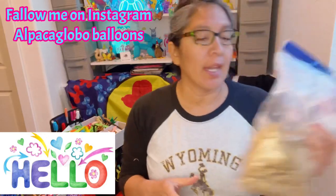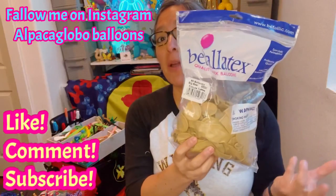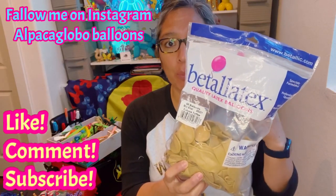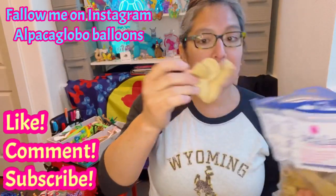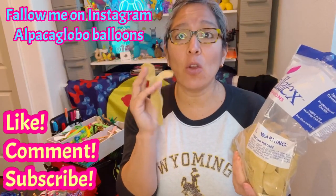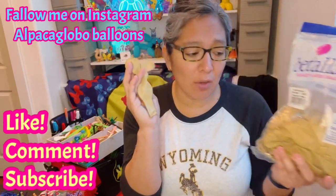Hey everybody, hope you're doing great! This design is dedicated to Katrina, who sent me these interesting big bear balloons from Betalatex. There are other brands making this type of balloon too, but Betalatex or Serpentex are the most popular for the big bear. This color is toffee, but you can make this design with any color — especially white or soft pink.